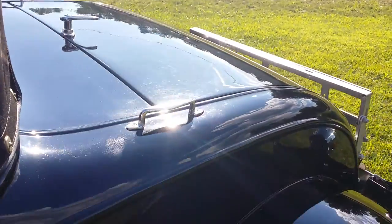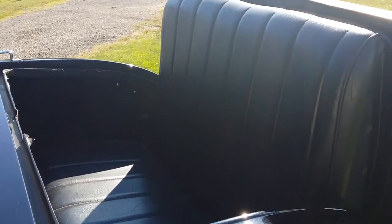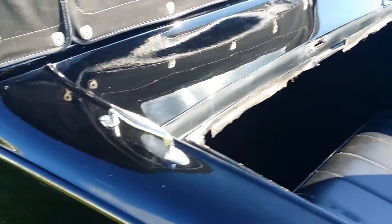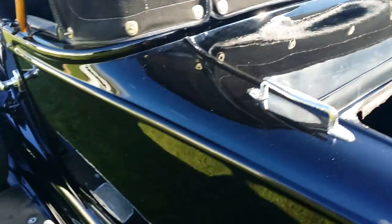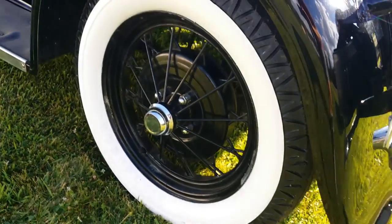Rumble seat. Looks pretty cool, except when you're looking into the sun like the onlooker is right now. Set up nicely. Some reproduction trim — a couple pieces. The grab handles showing a little pitting as well as the door handles, but the reflective quality of the paint is real nice.